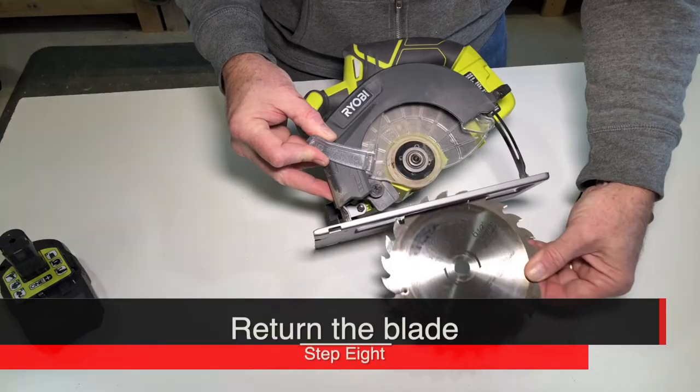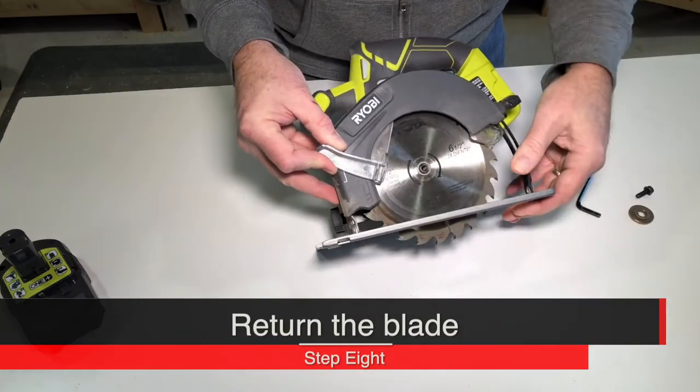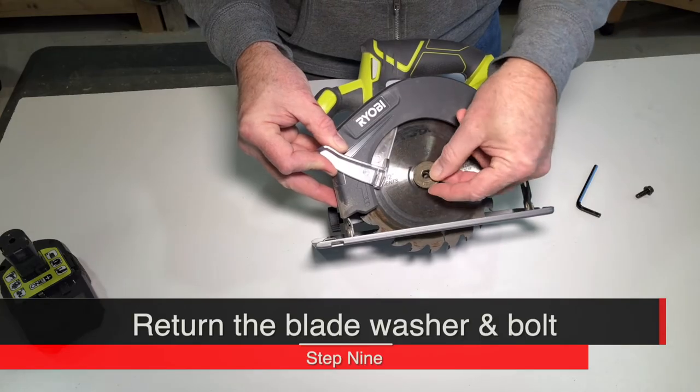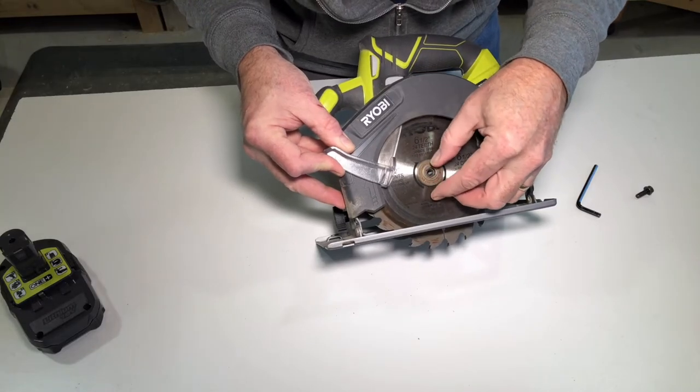To return your blade, slide your blade up through the bottom and place it on the axle. Replace the keyed washer — by keyed, I mean it has a flat spot.